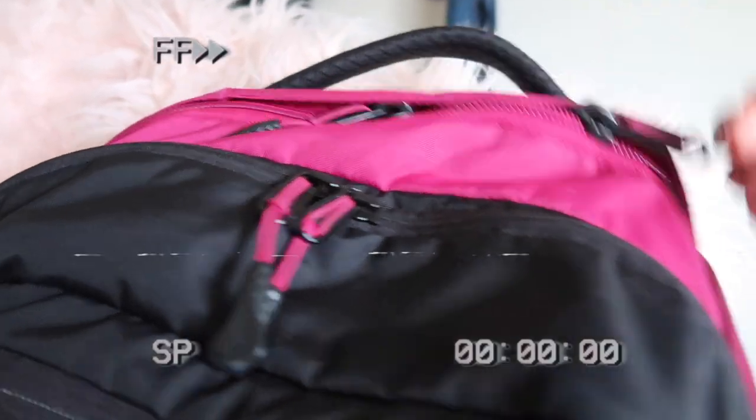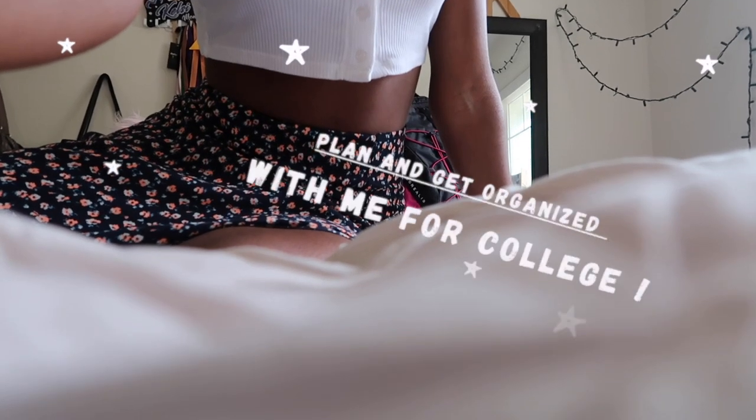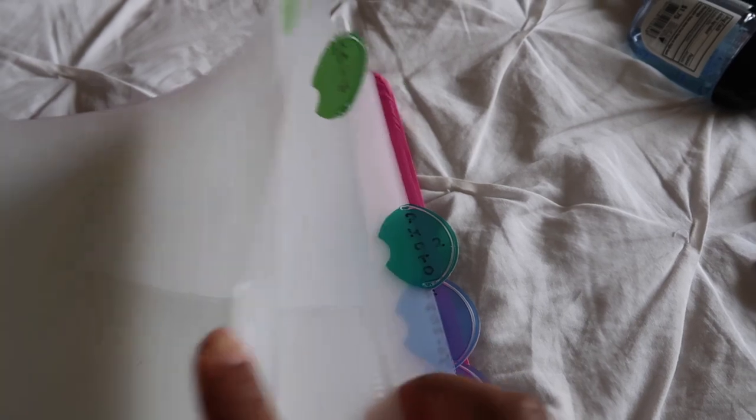Let's get right into the video. The first planning and organizing I'm going to do right now is change my old divider subjects — this one says English, these are the classes I took last year for my senior year, like a pre-calc class and trigonometry. If you didn't know, hand sanitizer can wipe away Sharpie — it gets rid of it. So in order to do it, this is what you do.